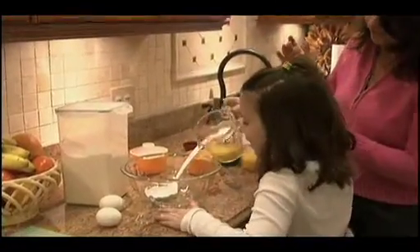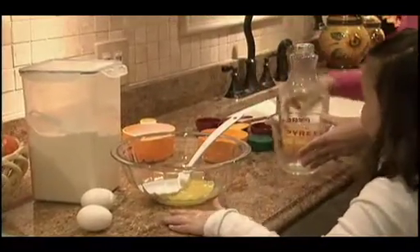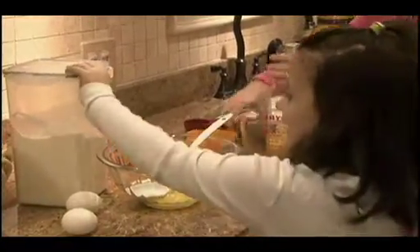Kids love to cook. They want to learn. They think it's neat to be able to play in the kitchen and they get to make a mess without getting in trouble for it. It's also a very good skill and I think it's important that every kid learns how to cook in order to be self-sufficient as they get older.